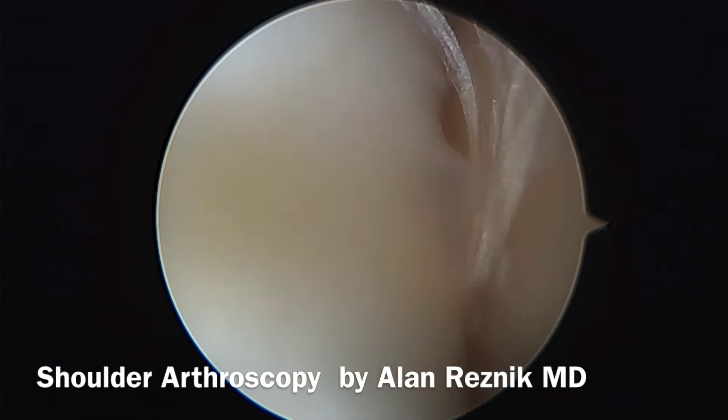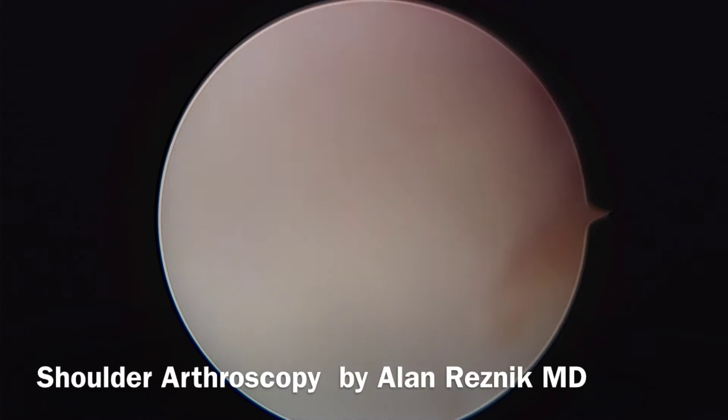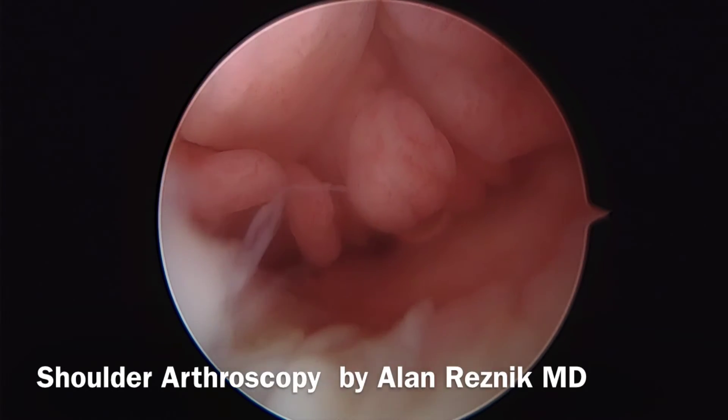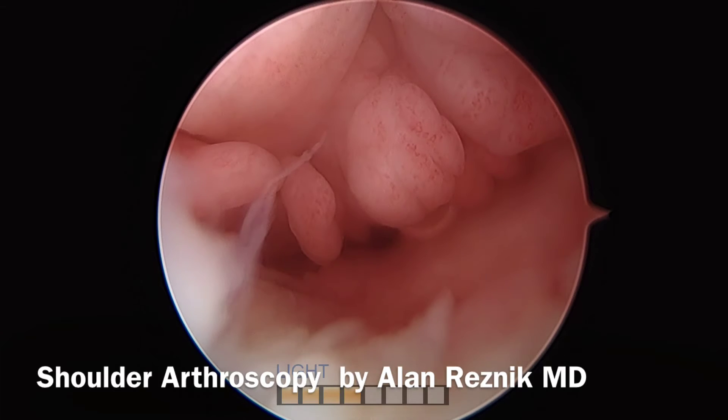I'm going to look up, follow the biceps again, and come to the rotator cuff — and there is a gap there. With a little traction on the shoulder, we can see there is a hole, and that's most likely a chronic rotator cuff tear.